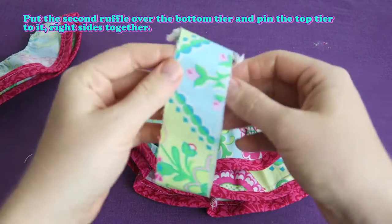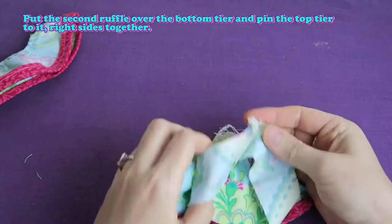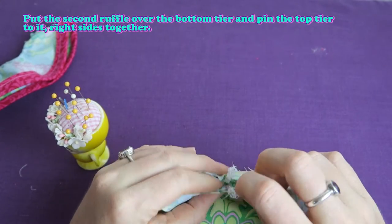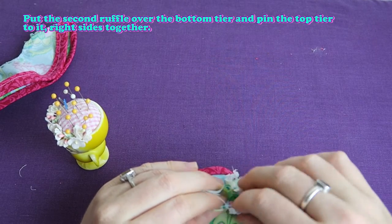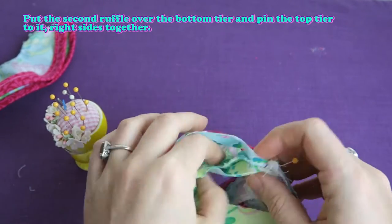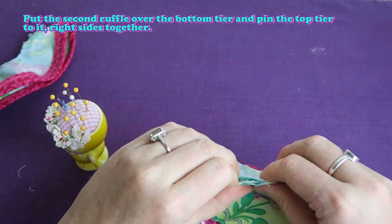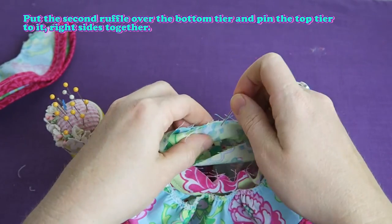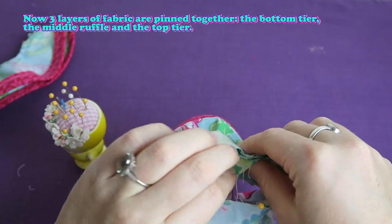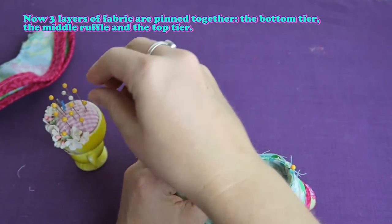Pin the top tier to it so that the right sides of the top tier and the right side of the middle ruffle are facing each other. Now three layers of fabric will be pinned together: the bottom tier, the middle ruffle, and the top tier.